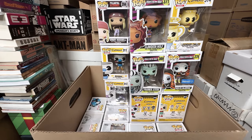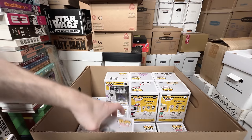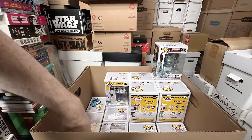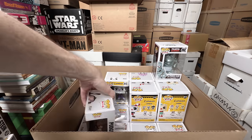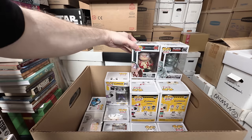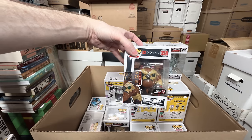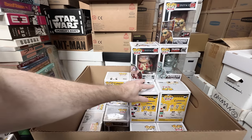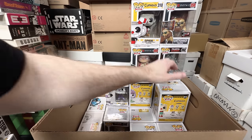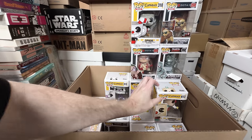Winry Rockbell — let me just move these to the side temporarily. We have Alphonse Elric — that one's awesome, that's a keeper. Love the way that one looks. We got Pudge from Dota 2 — that one's heavy, that's a keeper. That's one that probably costs — and Earthshaker, GameStop exclusive Dota 2 — those ones are heavy, those are over a pound. Cuphead's a keeper. I really, really do love the Cuphead ones.